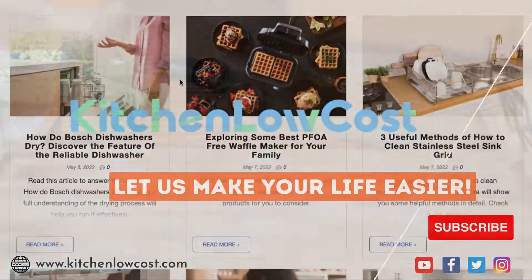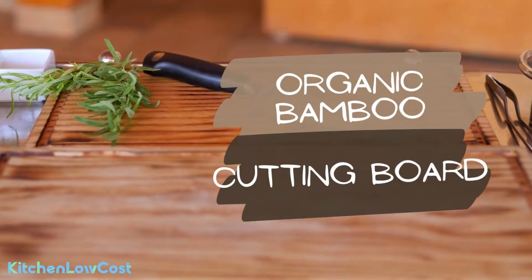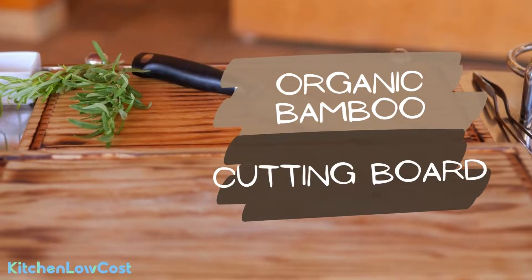Welcome to Kitchen Locost. In this video we will give you an introduction of some organic bamboo cutting boards. Let's check them out.